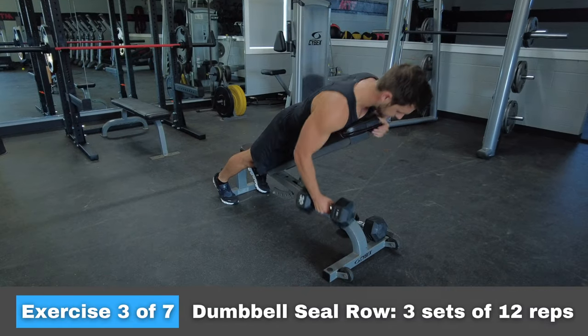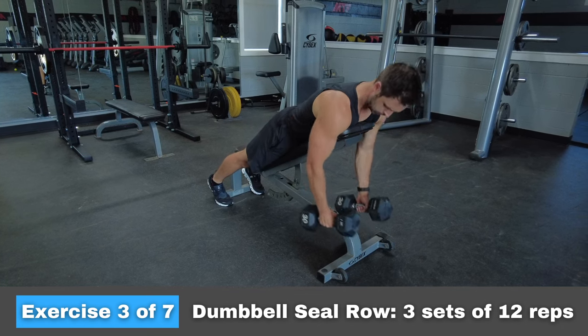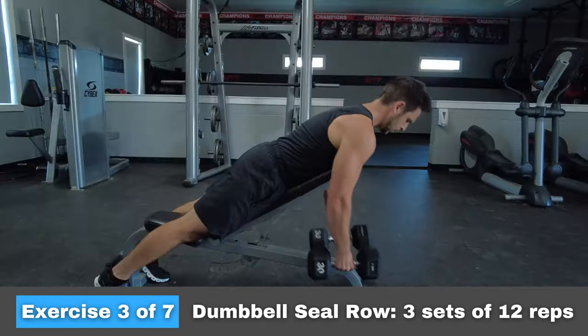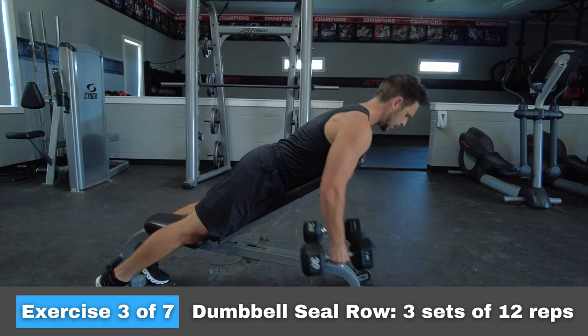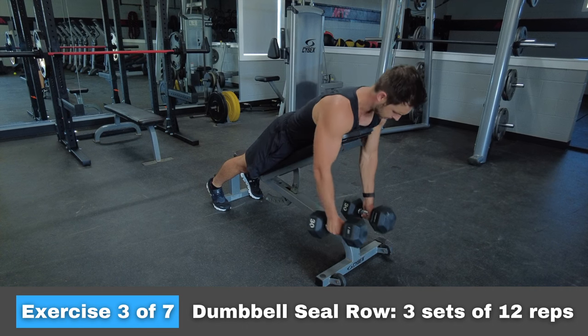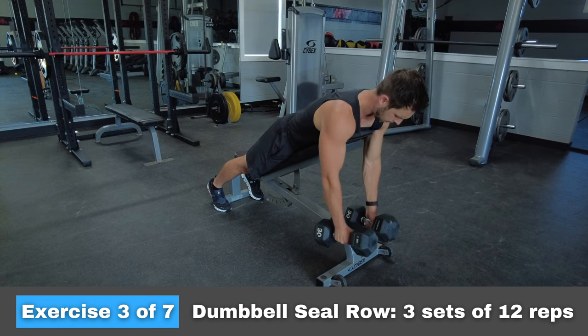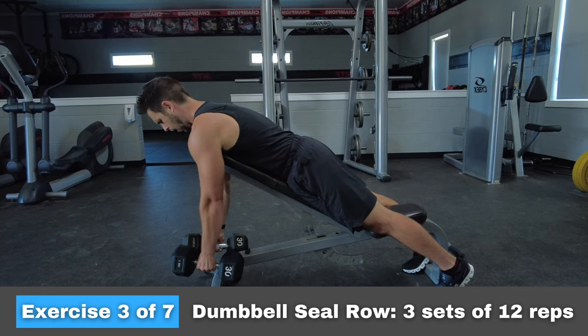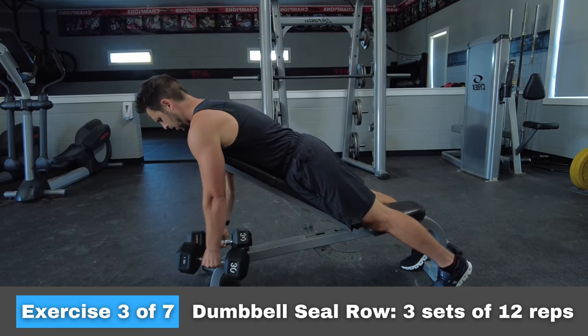The next exercise is called a dumbbell seal row. Key points to watch for: really squeeze your back muscles as if you were trying to pinch a pencil in between your shoulder blades. Also, be slightly lifting your chest off the bench every time you row. This will engage your mid and lower back muscles — the same muscles that get really tired when you do stand-up motos or when you ride sand.